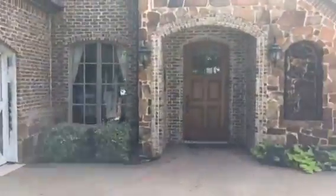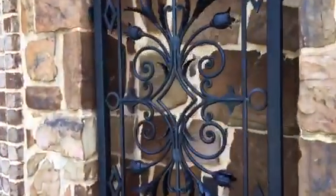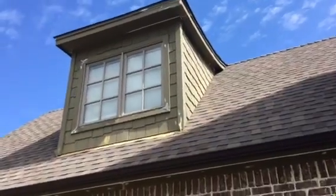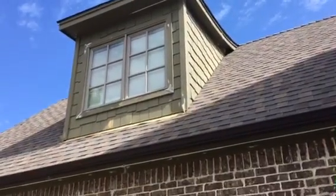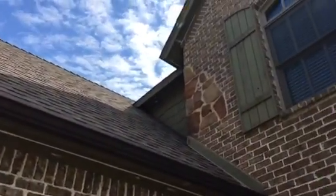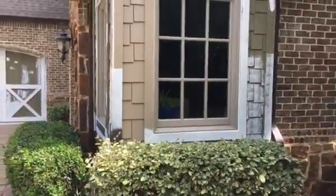These homes also have additional metals on them — there's a decorative metal here. And then finally there's a cedar shake shingle up there — some kind of hardy board but styled as a cedar shake. They also box these windows, so we have multiple textures and therefore multiple colors going on this house.